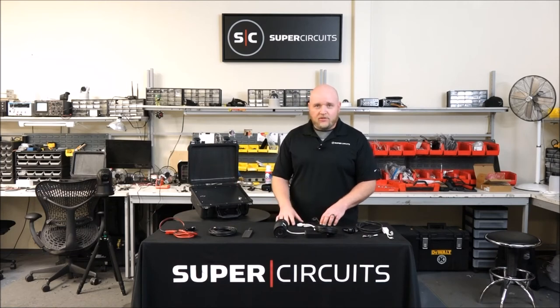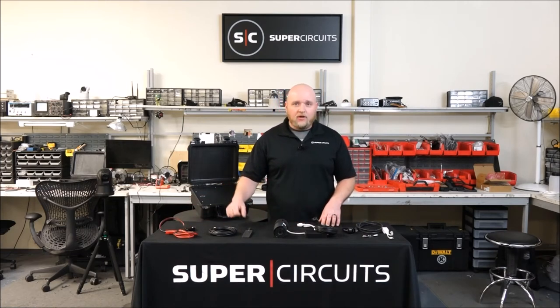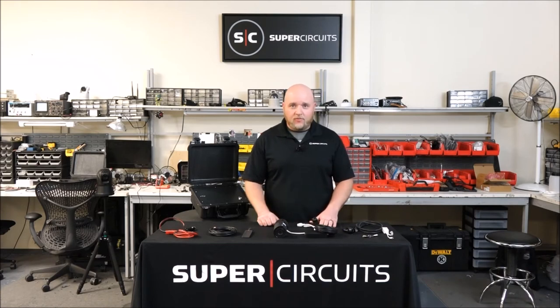We do have multiple power solutions for it. We have a lighter plug adapter, lithium iron phosphate batteries, and 110 adapters. We also have many different cameras to pick from, everything from bullets to pinholes to tilt zoom cameras.